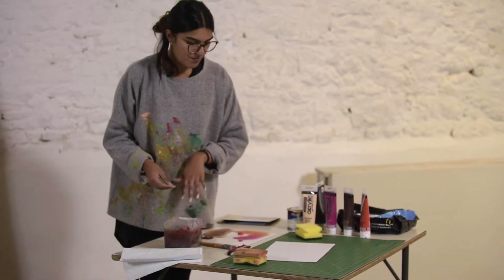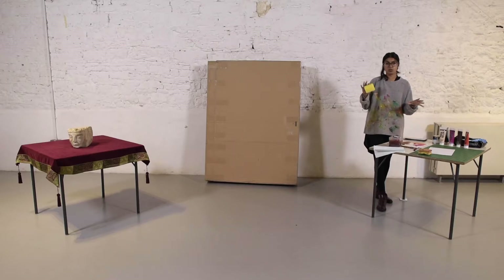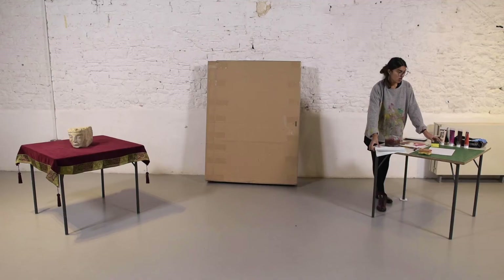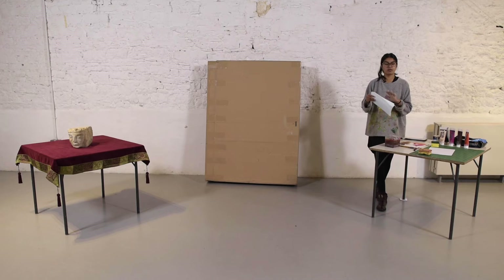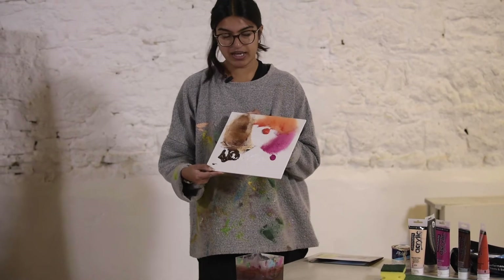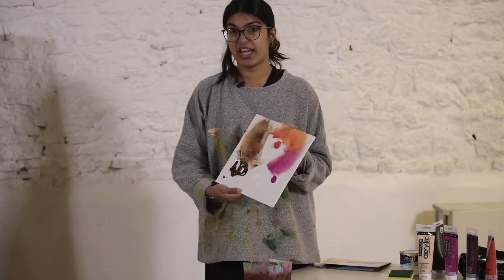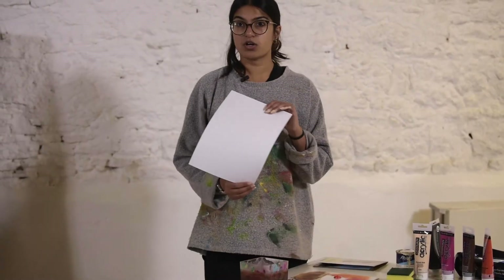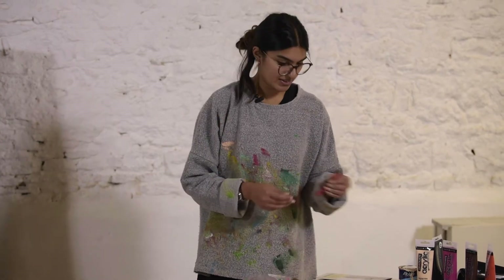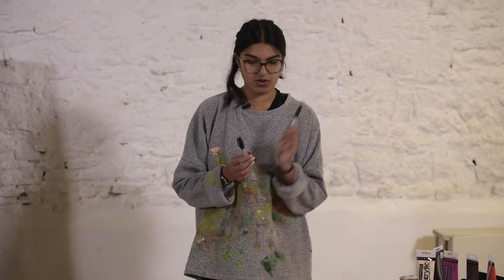We're going to start off by doing the background. You'll also need a sponge — I'm just using normal kitchen sponges — to get that effect of the wall being broken down. You need a pot of water to wash your brushes and sponge, and some kitchen towel to dab off excess water or paint. You need a paint palette, a paper plate, or a polystyrene plate. I'm using the back of a canvas board. We're also going to use some stencils — I've got card, a cutting mat, and a craft knife. And last but not least, some marker pens; I've got a brown and a black Sharpie.